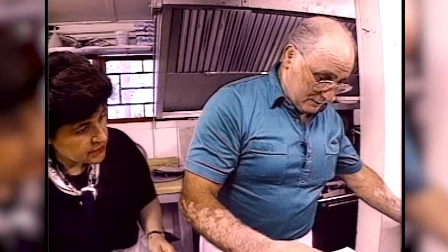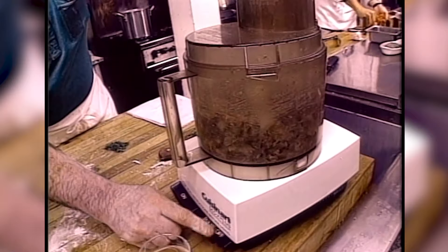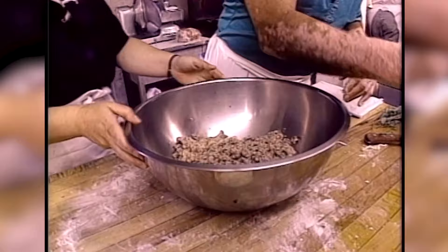So now we're going to grind this up. That's going to make a lot of filling — you're going to make about 500 ravioli. We dump everything inside here. These are very good with a quattro formaggi or with the mushroom sauce — with four cheeses.